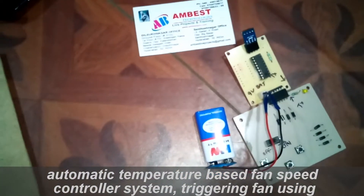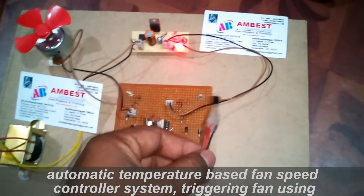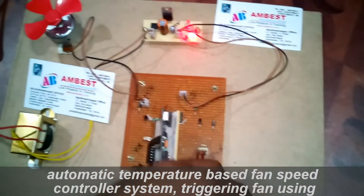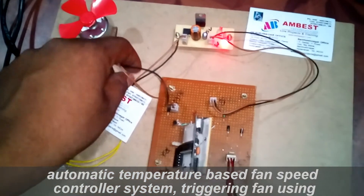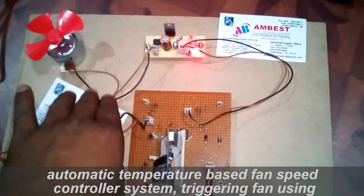The system is continuously monitoring the temperature using an LM35 sensor. If the temperature is high, the fan speed will increase according to the temperature. If the temperature is decreasing, the fan speed automatically gets low.